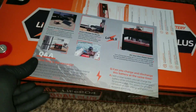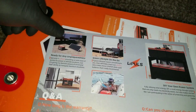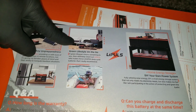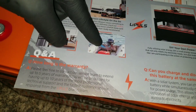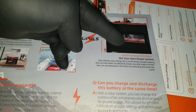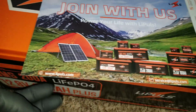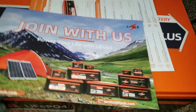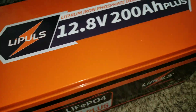They sent two pamphlets about use cases. You can use this battery for solar, for green energy on the go, for marine applications like boats, for DIY power systems, and for camping in the mountains or woods.